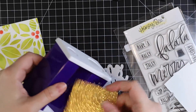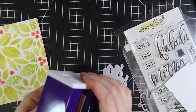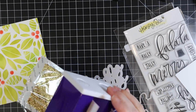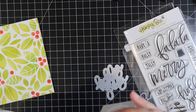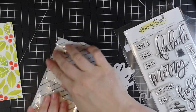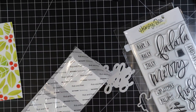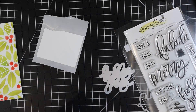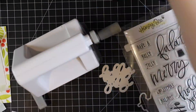I set those aside to dry — they only sat for maybe an hour or two while I was doing other things. Then I went back to work on the first card that I stenciled the ink onto. I ran some gold glitter cardstock and some white cardstock through my little Xyron 3-inch sticker maker, so all three pieces now have adhesive on the back. I'm going to die cut them with the Holly Jolly sentiment from the Fa La La die set.